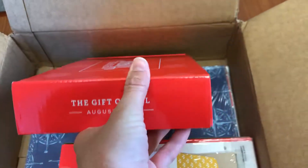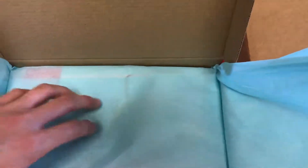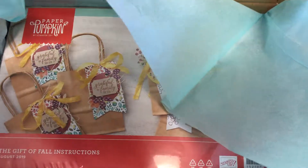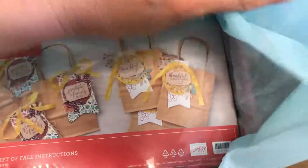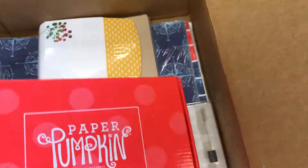This is for a customer, but I'm hoping to get myself one too. So this is the Paper Pumpkin from August — it was the Gift of Fall Paper Pumpkin. They're doing a special this month just for demonstrators. So if you're a demonstrator, or if you're thinking about becoming a demonstrator, or if you have a demonstrator who's willing to order it for you, you can go back and get this kit if you missed it, or get another one. So it comes with one kit and one refill — yep, another August Gift of Fall.